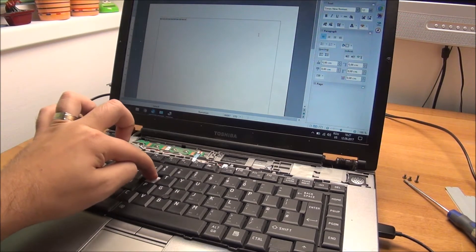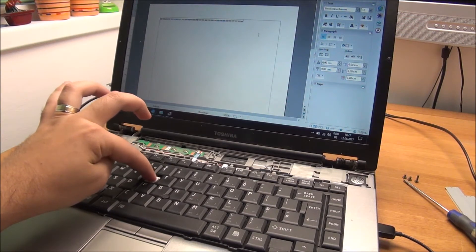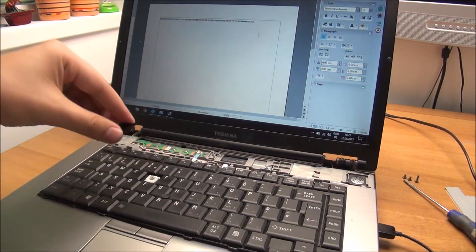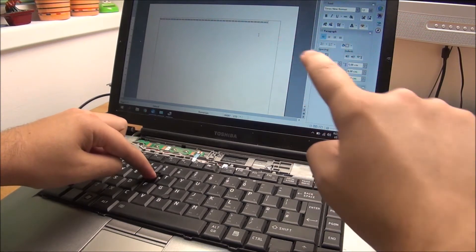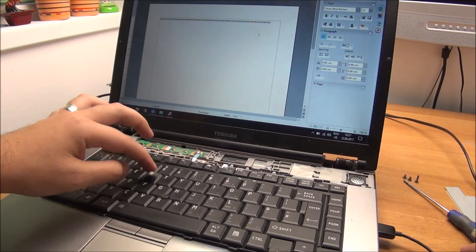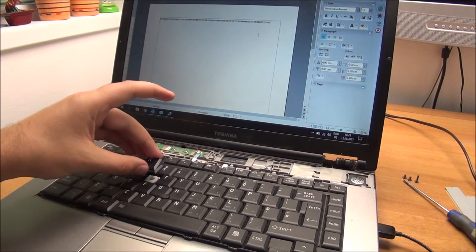Don't stop there - wiggle it like mad. Don't break it, but wiggle it to make sure you actually clean that area, because once you have the key on you can't wiggle it anymore. To be sure it will actually work when you put the key back: take the key, put it face down, and press with it. If it works you can see it on screen. If it works that way, it will work when you turn it the right way around.